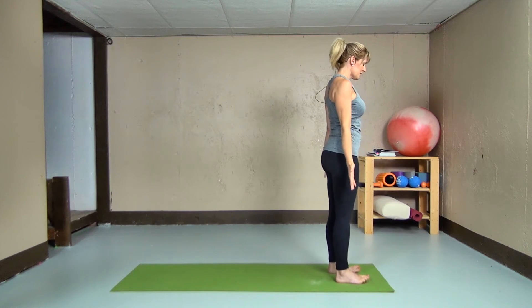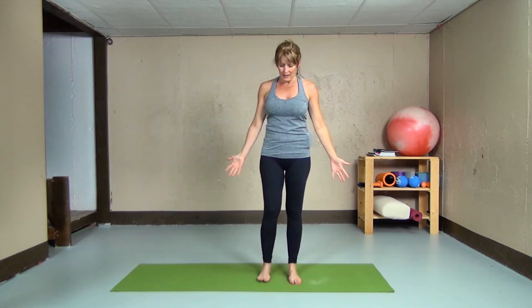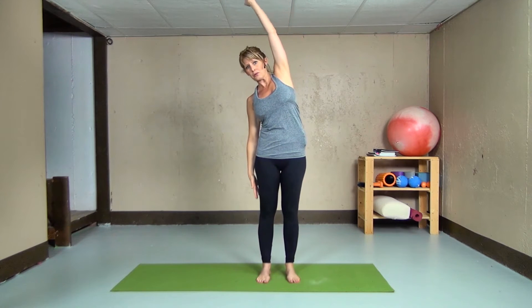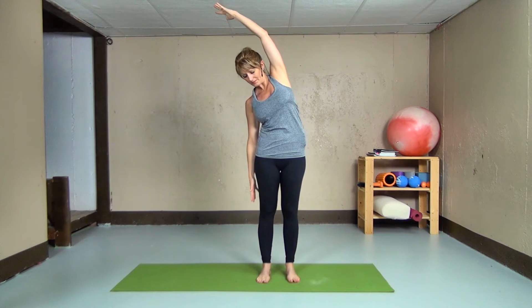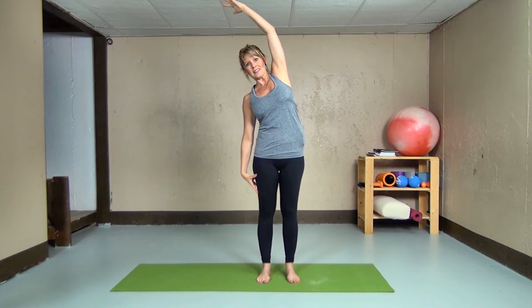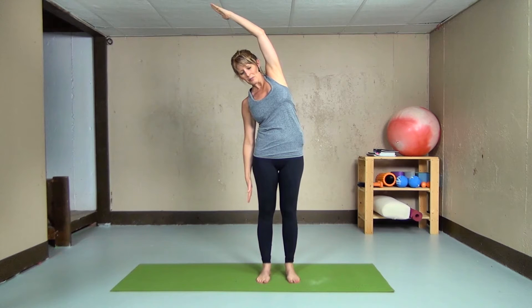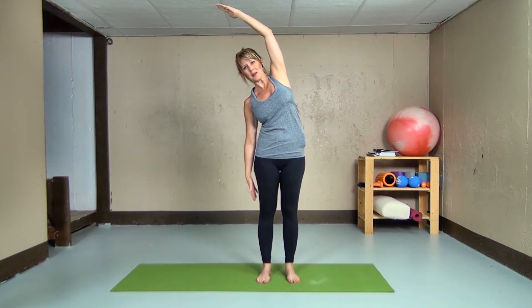Continuing to stand facing the short edge of our mat. Inhaling arms up to the sky for a side lateral stretch, bringing the right arm down to our sides, reaching up and over. Elongating first and then bending over to the side. Breathing in to the side ribs, filling up our lungs.